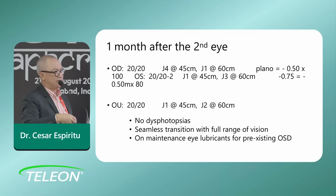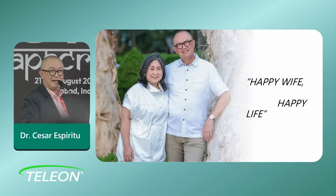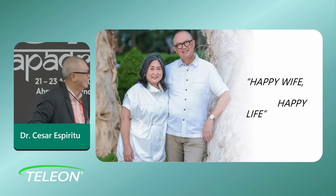This patient was my wife. You can imagine the risk I took, because you see this person every day — and if she's not happy, you're definitely not going to be happy. Thank you very much.